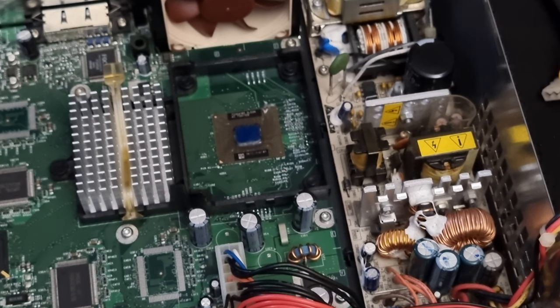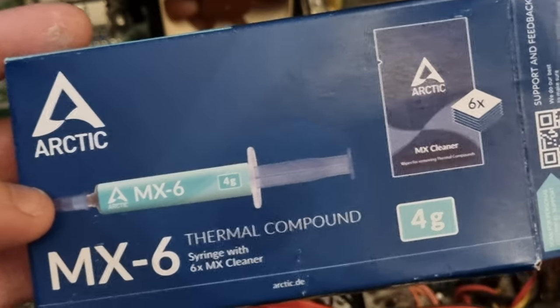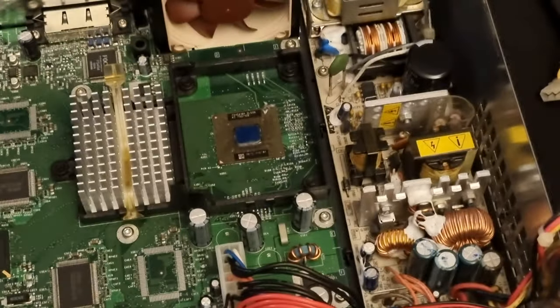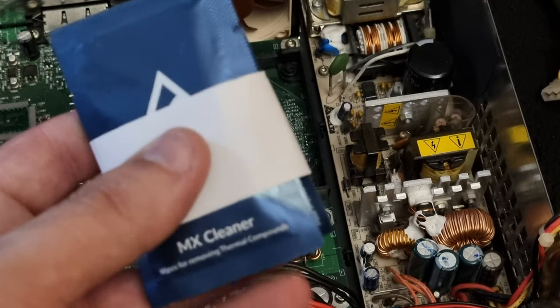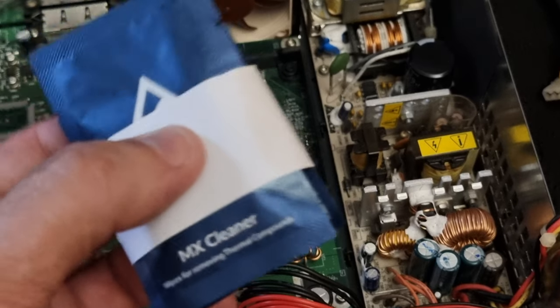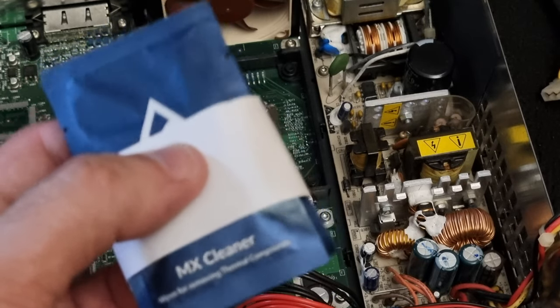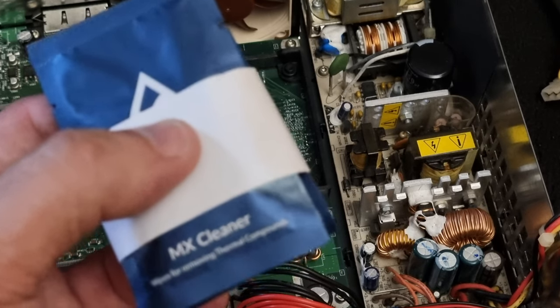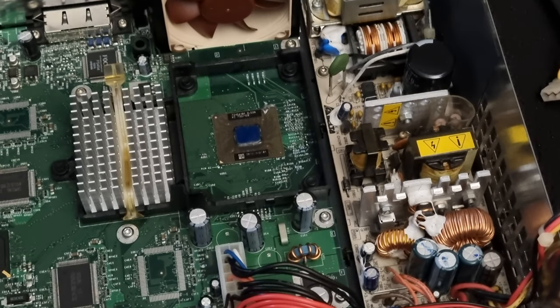I have some MX-6 — this is probably the best one to get, but it's probably overkill for an Xbox, so any thermal compound will do. This one comes with a kit, so you get these wipes with it. You can use the wipes instead of the rubbing alcohol, but I warn you now that these give off a very strong odour when you've opened one. If you're going to use one of these wipes, I suggest leaving your windows open for a while because the smell lingers on for ages. That's why I just use a bit of rubbing alcohol instead.